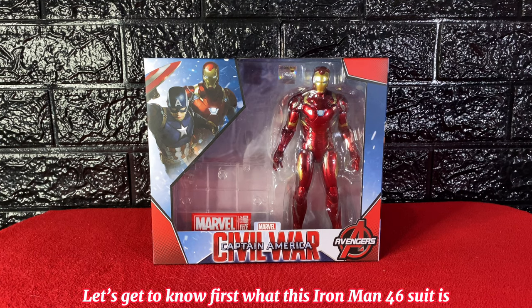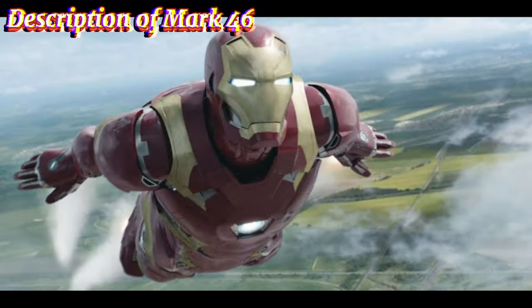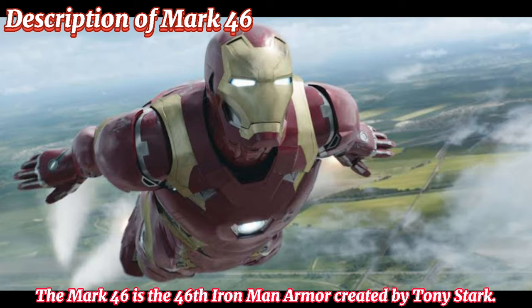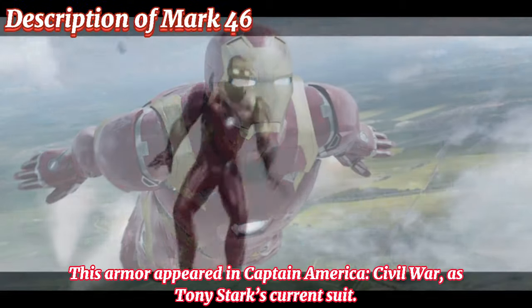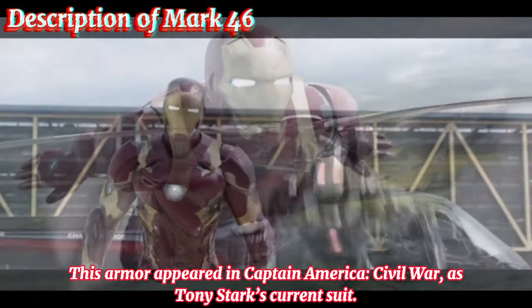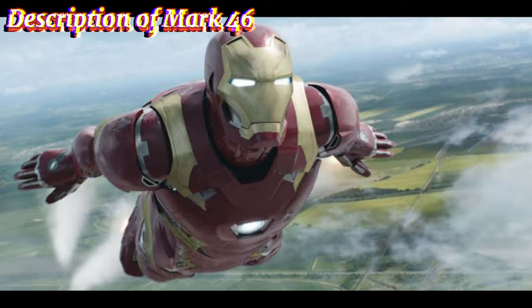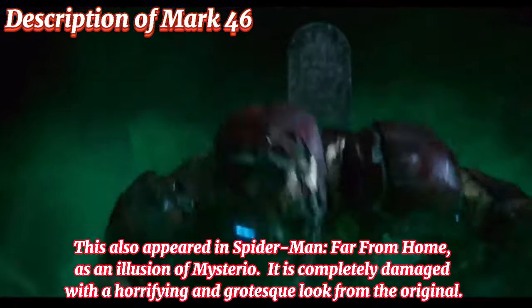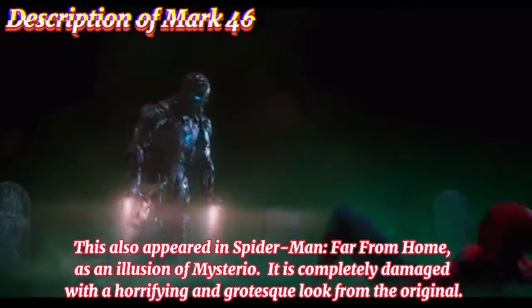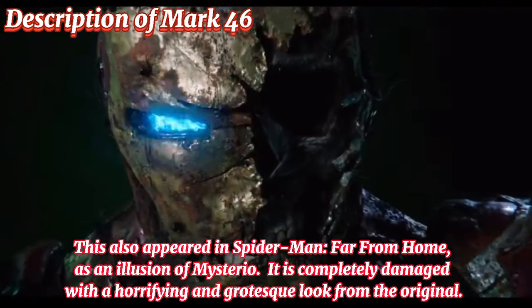Let's get to know first what this Iron Man Mark 46 suit is. The Mark 46 is the 46th Iron Man armor created by Tony Stark. This armor appeared in Captain America Civil War as Tony Stark's current suit. It bears resemblance to the Bleeding Edge armor in the comics. It also appeared in Spider-Man: Far From Home as an illusion of Mysterio, completely damaged with a horrifying and grotesque look.